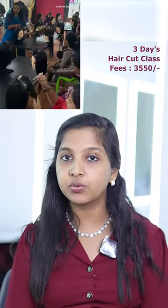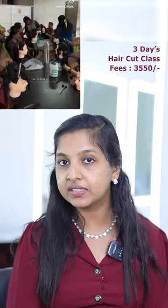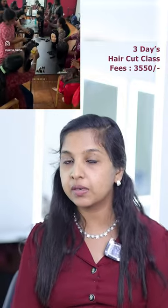In the third class, the fees are 30-30. We also have a haircut class with hand practice. Tools provided include cut, paper, scissors, and section gripper. We have practice materials for this.